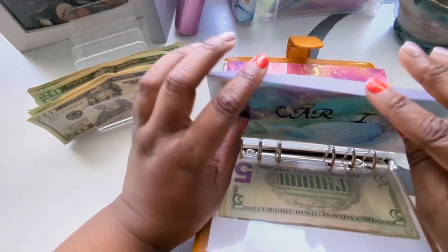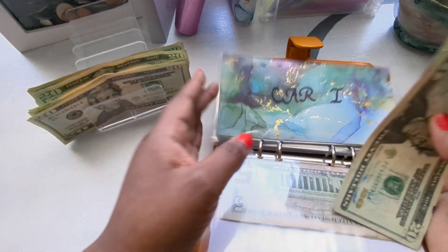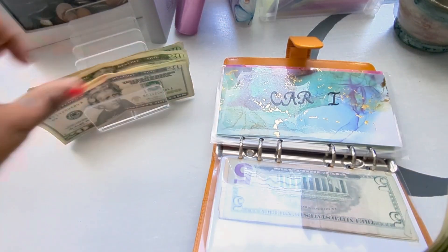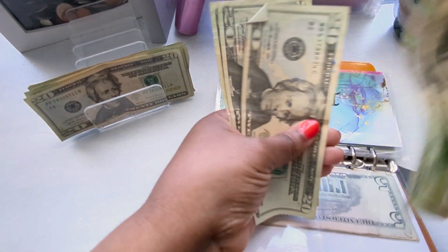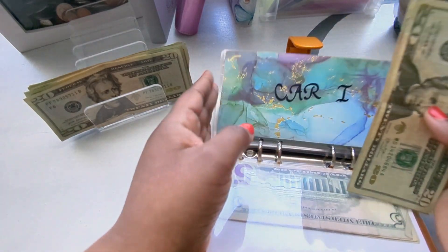Next is car insurance. Car insurance is also going to get a $20, bringing it to $100 for car insurance.